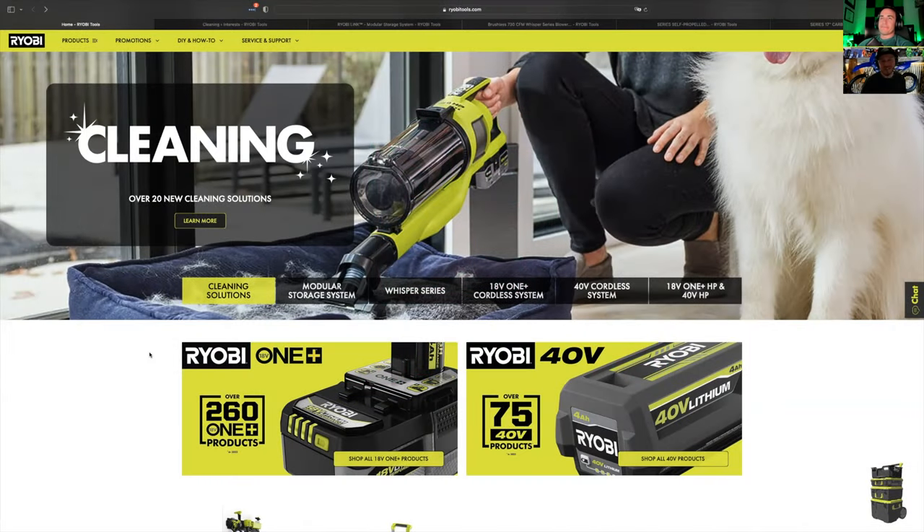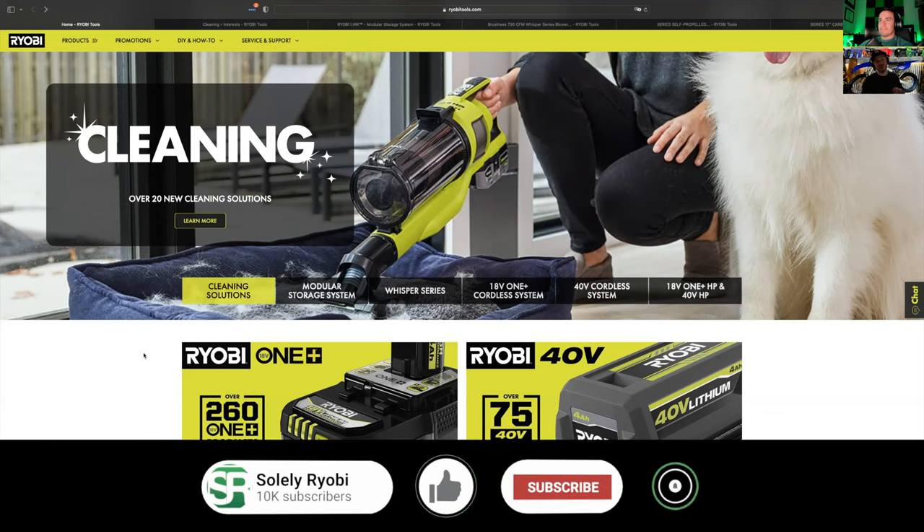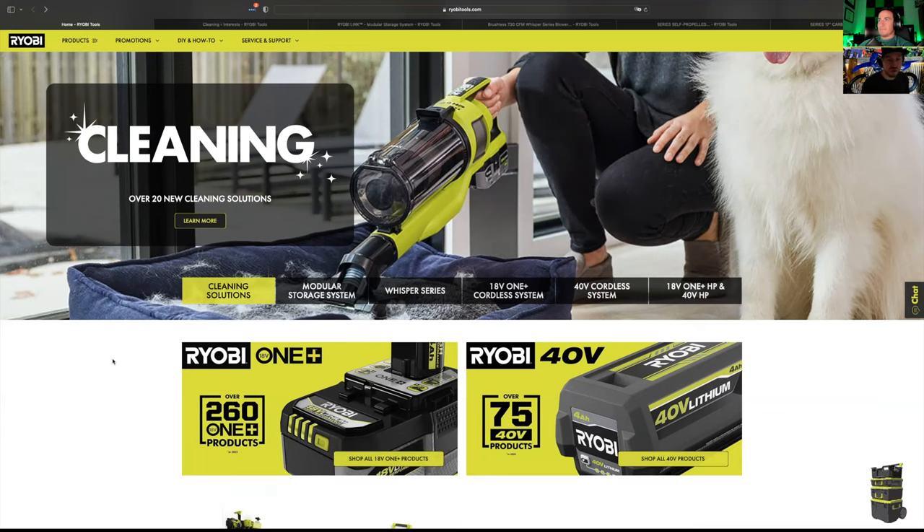Welcome back everyone. Logan and I are so excited for all the new tools that have been dropped by RYOBI. We wanted to go all in and cover them all, but this would be a two-hour video and you guys would probably fall asleep in the first 15 minutes. So we're just going to highlight some of the things we're excited about. They've broken it up into six bite-sized pieces and we're going to go through it basically in order today.